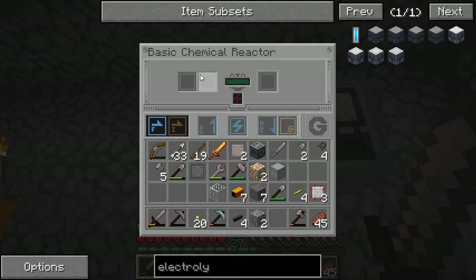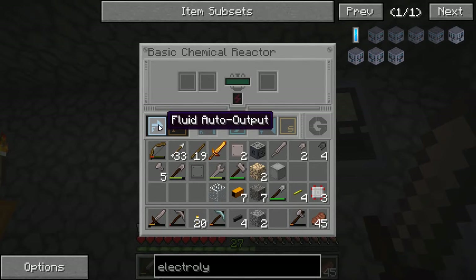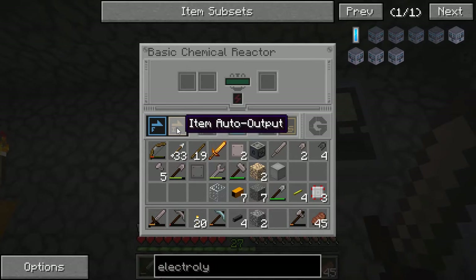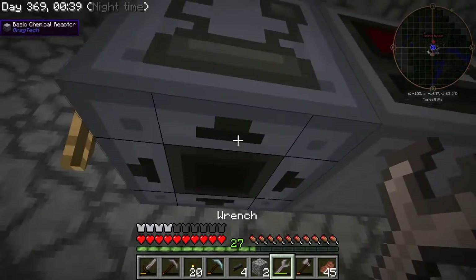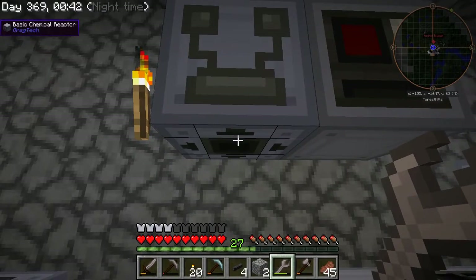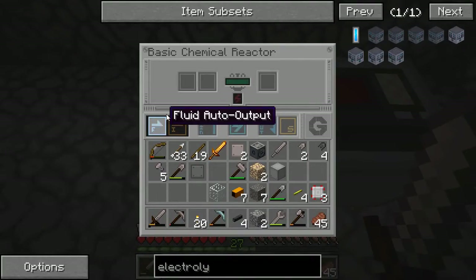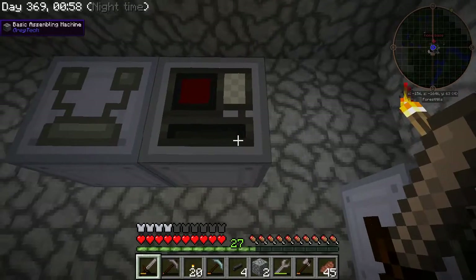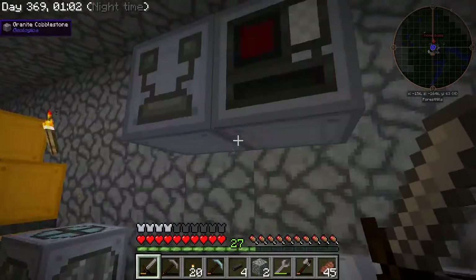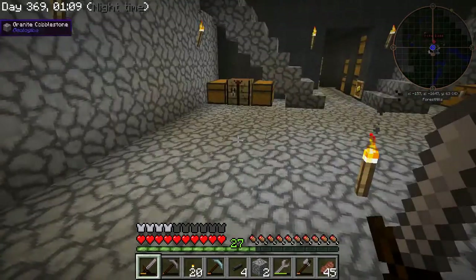Here's the basic chemical reactor. I put the sulfur and raw rubber dust in there and it creates the molten rubber. In this corner of these machines you have an auto output for fluids and an auto output for items. All you need to do is take a wrench — if you select what side you want, you'll get this little hole and that's where the items or fluid come out. I have it set to go into the assembler, so as I process these, the fluid will auto output into the assembler, and then I can put in the wires and it will automatically wrap them and give me the copper cables. Saves a lot of sulfur and raw rubber dust.